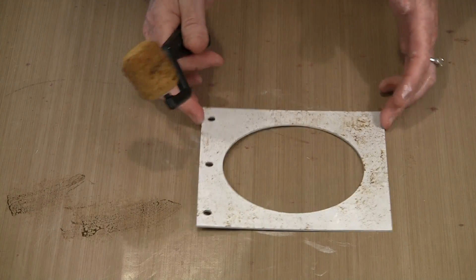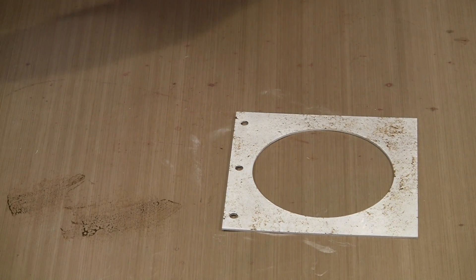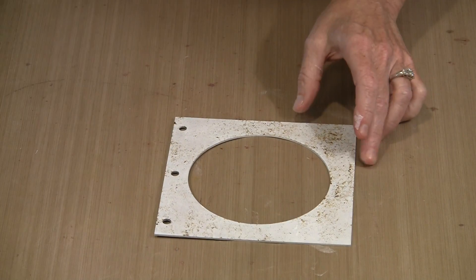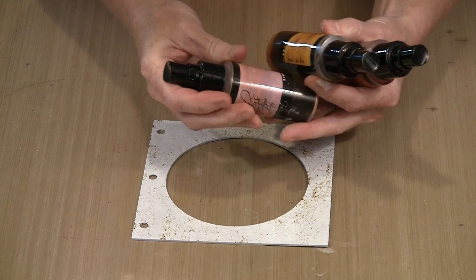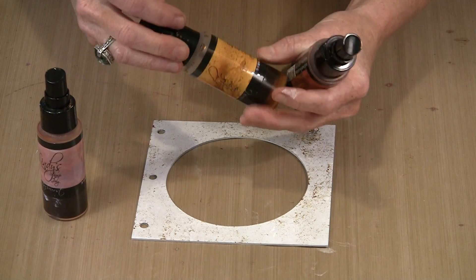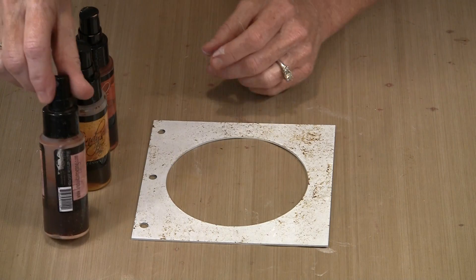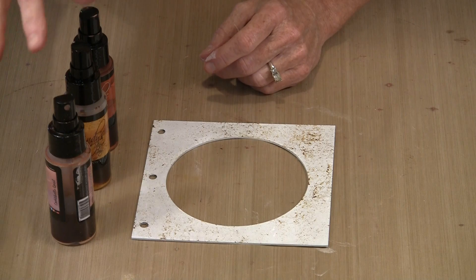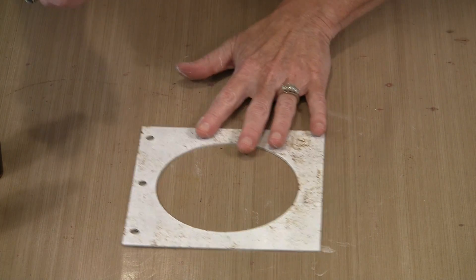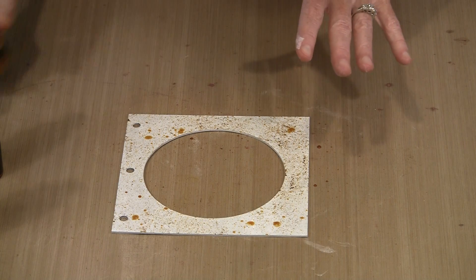It doesn't have to be even all the way around. Ideally let this dry before coming back with the Lindy's. I have three colors of Lindy's Stamp Gang Starburst sprays: Cockle Bell's Coral, Grab-A-Guy Gold, and Canna Lily Burnt Orange. My sprayer is clogged — probably because I didn't clean it when I put it away — so I'll work around that. I'm going to lightly mist a little bit of everything. These tend to spit, which I love because I like the texture from those dots.